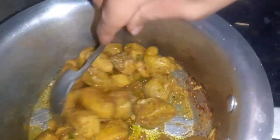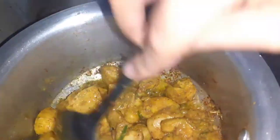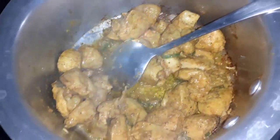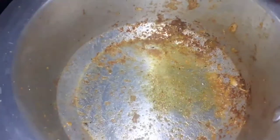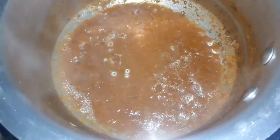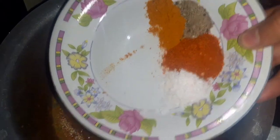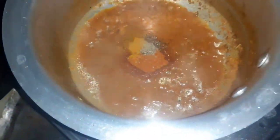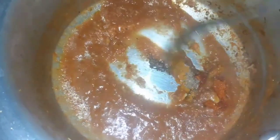We will cook the chicken for about 2 minutes. Then we put the chicken in the middle and add the paste a little bit. Mix it all together.